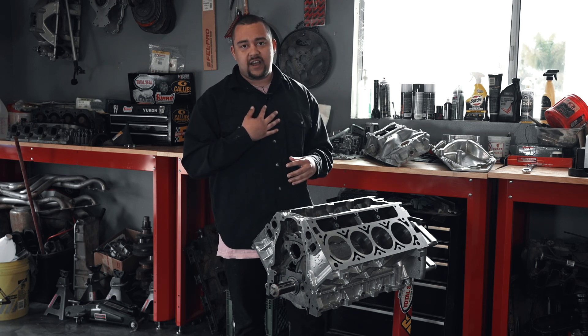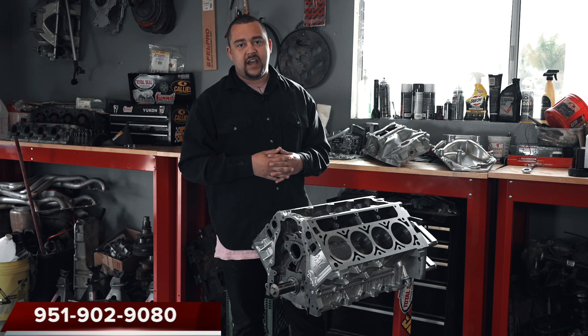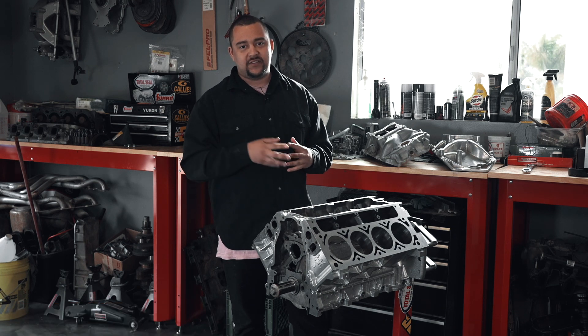My name is Cody Garrison and I run Garrison's Engines. You can contact me at 951-902-9080. Thank you very much for watching.